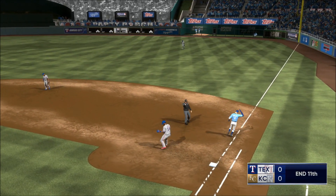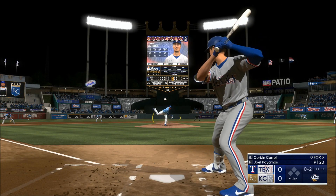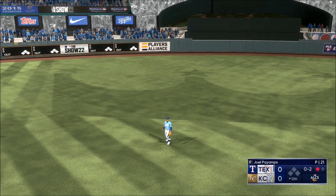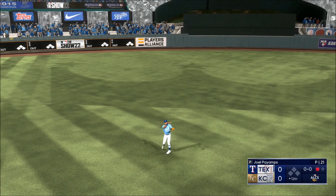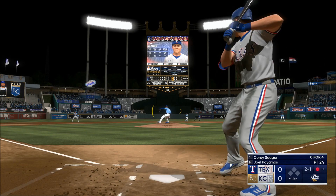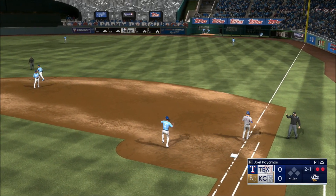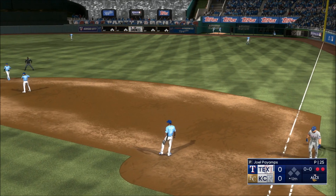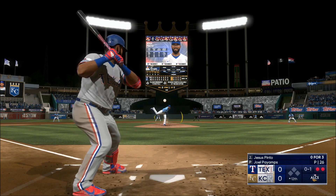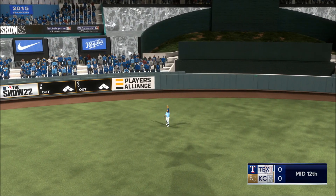Back here at the ballpark. The 0-2 in the center — Olivares under this one, calls it in, one away. Seager stands in — down right-hander kicks and deals. Bounced up the middle — Adamas with the throw to first, two away. Jesus steps in — here comes the pitch. In the air, center field — Olivares settles underneath it. Inning is over.